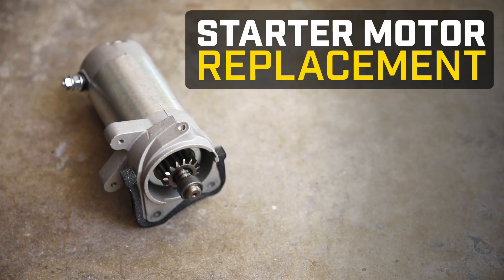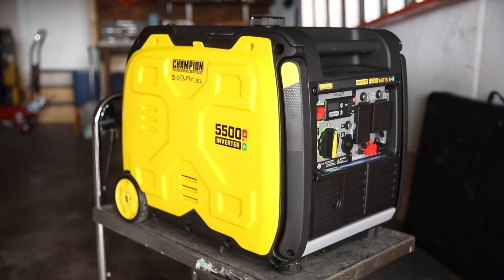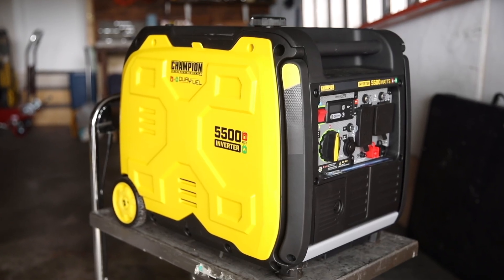This video will show you the process for replacing the starter motor in your Champion inverter. Your unit may look slightly different depending on your wattage and model.